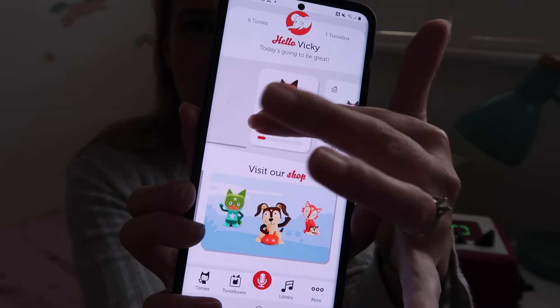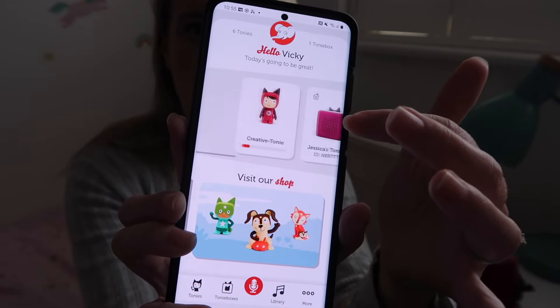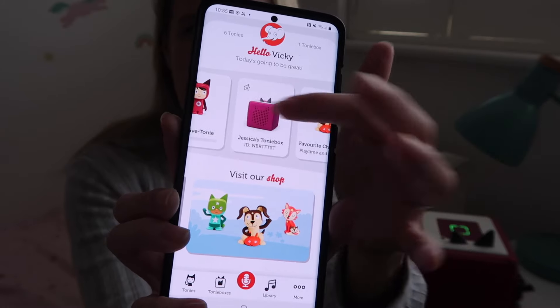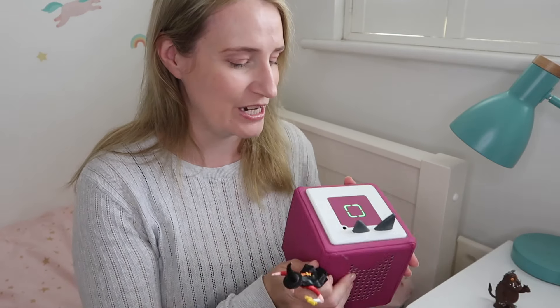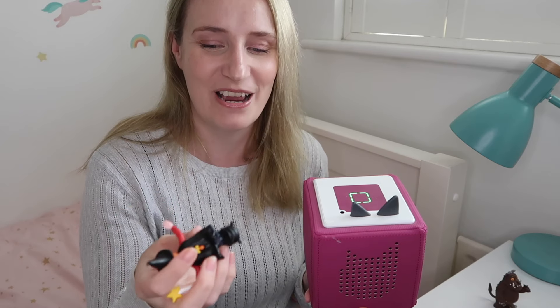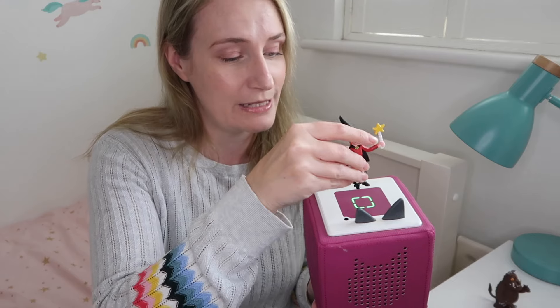In the My Tonies app you can set it up with the wi-fi and manage your Toniebox and your Tonies. Once it's set up, all you need to do is place a Tonie on top of the box. There are magnets in both the top of the Toniebox and the Tonie figure which draw them together. Once placed, it won't fall off if the box gets tilted, which is good since your child might be picking it up and playing around with it. You literally just place the Tonie on and it starts playing your audio.